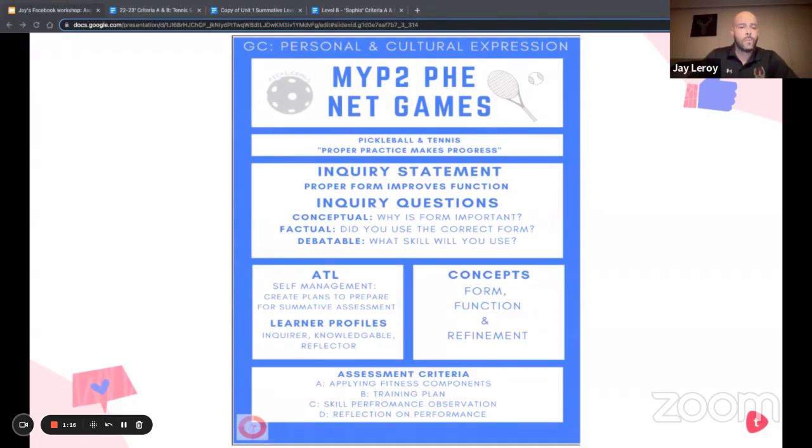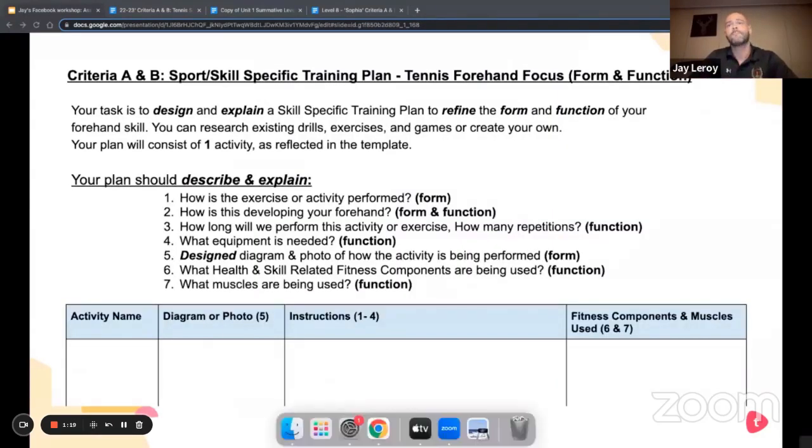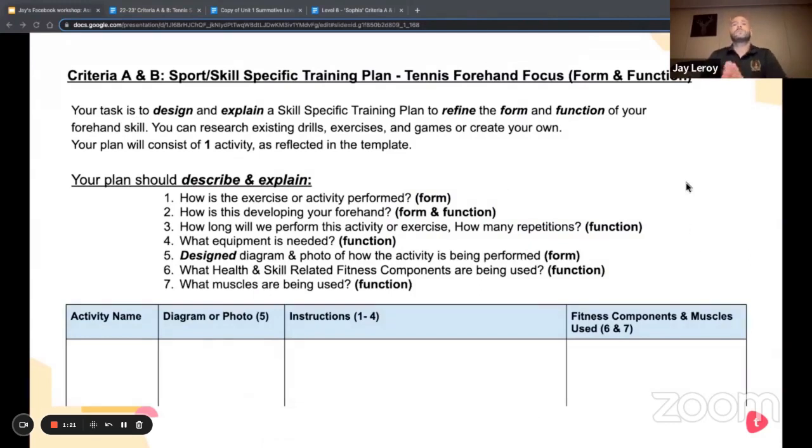Without further ado, here is the assessment. It covers Criterion A and B, which is knowledge and planning. The task for students is to design and explain a skill-specific training plan to refine the form and function of their forehand skill.